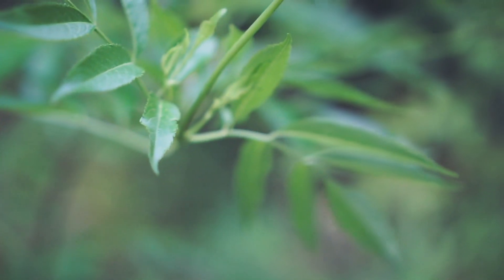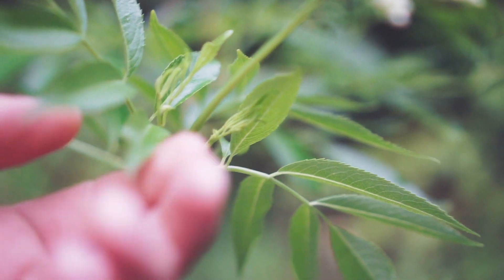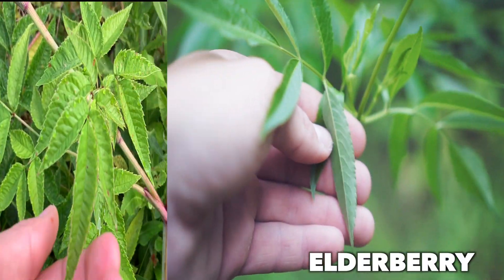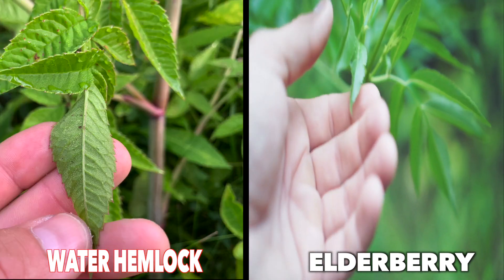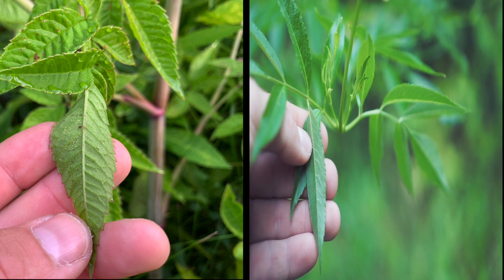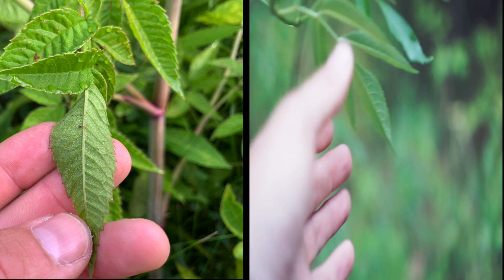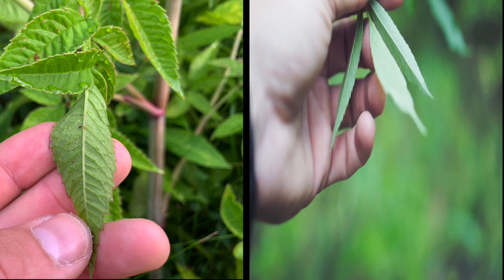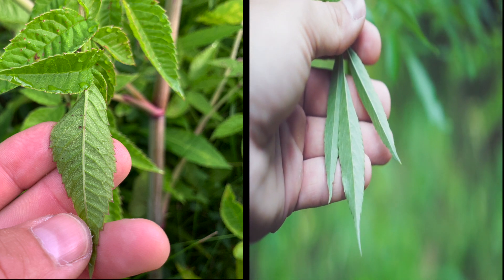The leaves have toothy margins, just like water hemlock. But in a side-by-side comparison, if you flip them over, you can see that the leaf veins on the water hemlock are a lot more pronounced. A really awesome foraging instructor named Green Dean has a great page on this — check out his website eattheweeds.com. He likes to say that water hemlock works out, meaning its veins are very prominent.